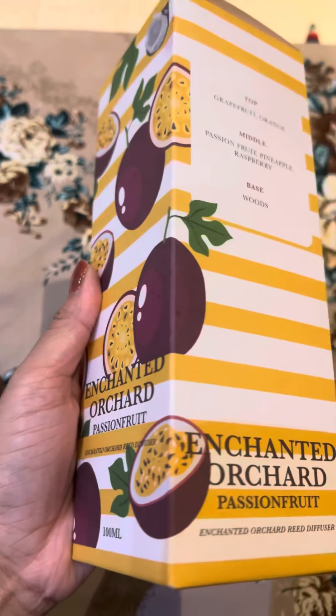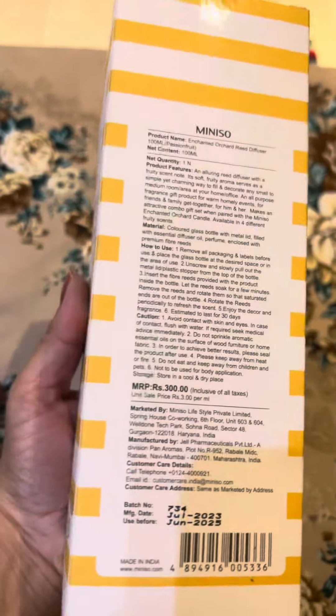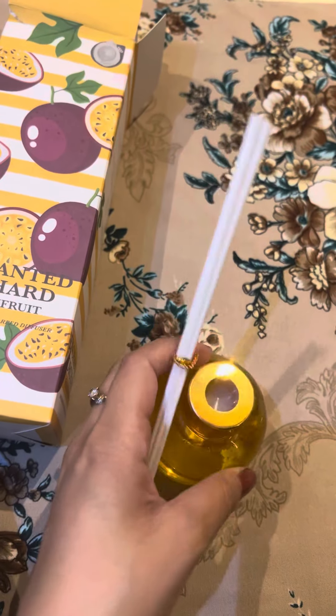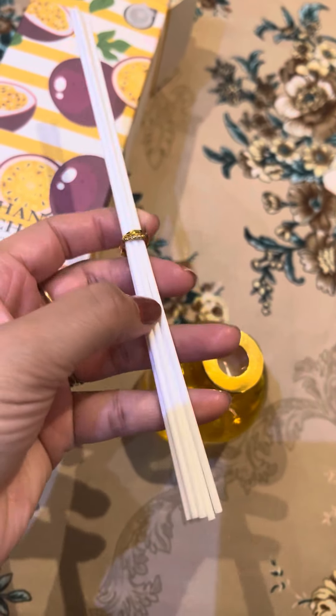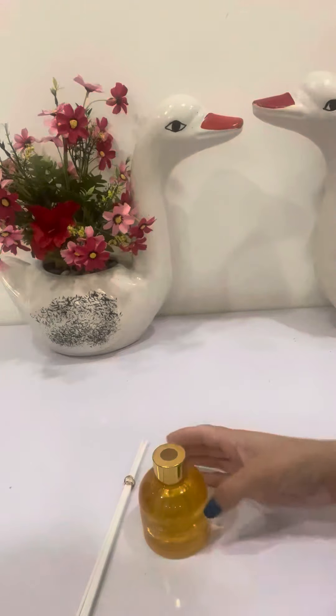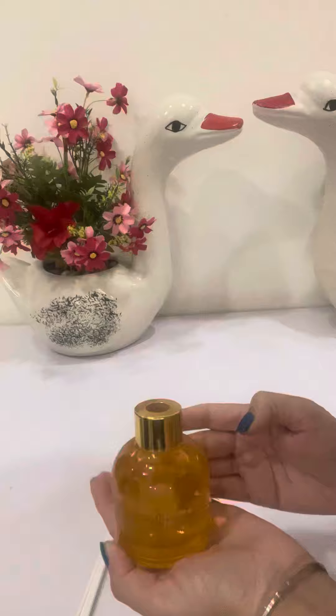Hi guys, welcome to my YouTube channel. Today's video is about reed diffusers — I will tell you some tips to make it work longer. I'm sure many of you have reed diffusers at home but do not know how to use them properly. Reed diffusers are used when you want your room, washroom, or lobby to smell really well.